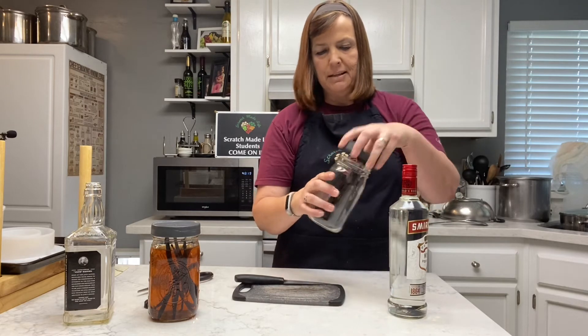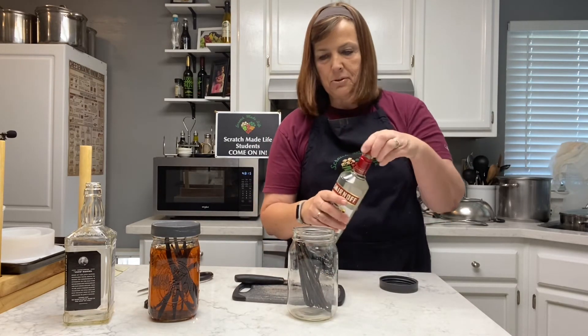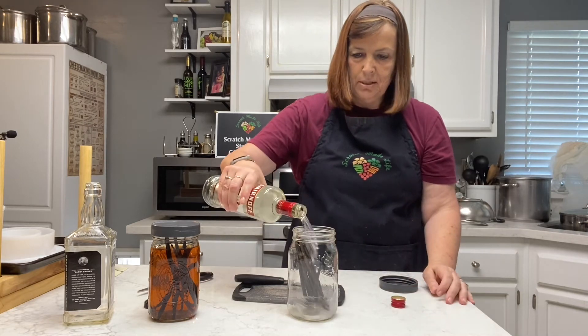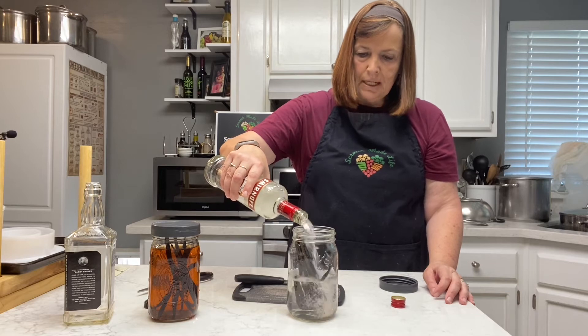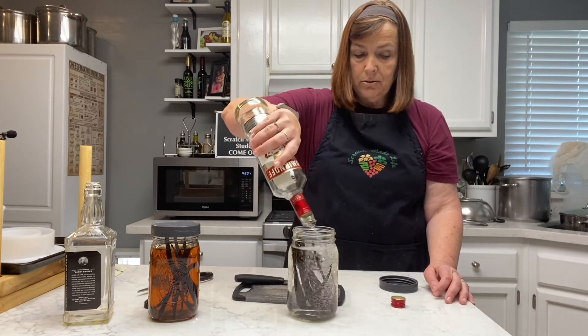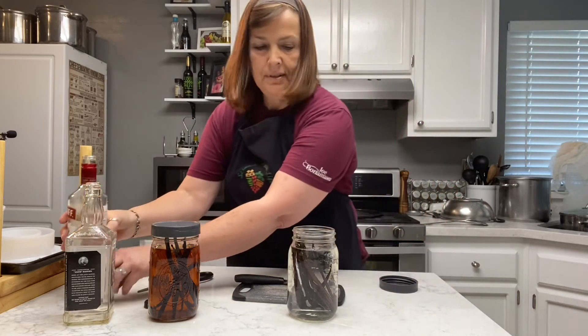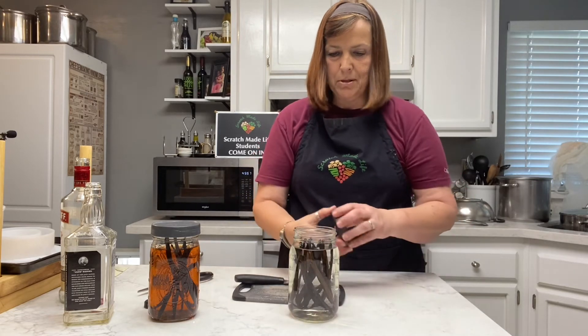Let's do it with the vodka. 12 vanilla beans, 25 ounces — we're an ounce over my two-to-one ratio, but that's fine. Pour it on in. Does a better alcohol make a better vanilla? Nope. So you can go get the cheap stuff. You don't have to use Maker's Mark for your bourbon.